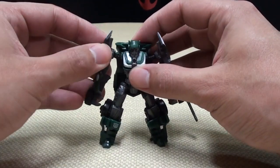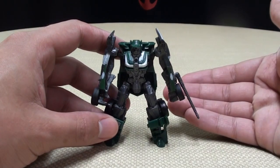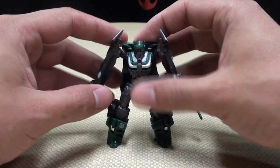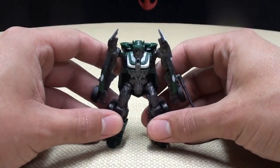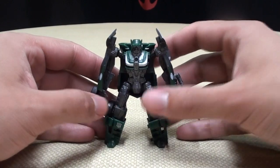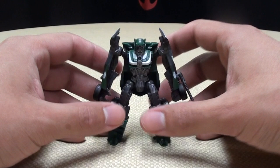I'd say pick him up. If you're going completist on Wreckers, I would say pick him up. I have the Legion class, the Deluxe class, and the Human Alliance class Roadbuster, so my Roadbuster collection is complete. Cool little figure — pick him up if you see him, he's neat.